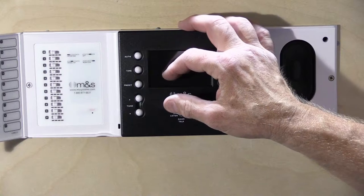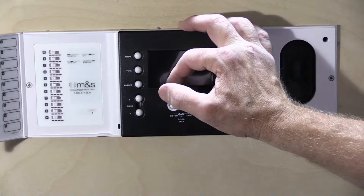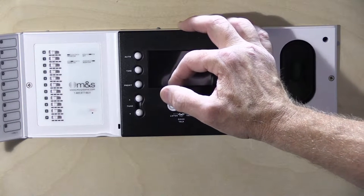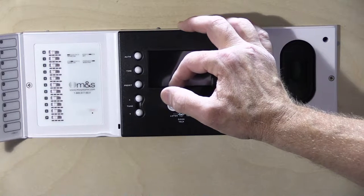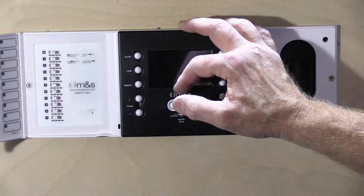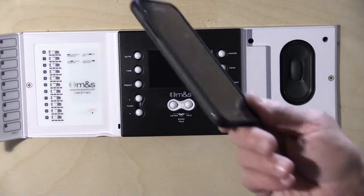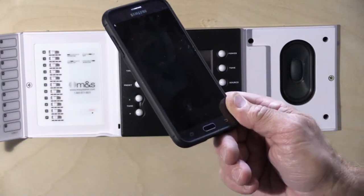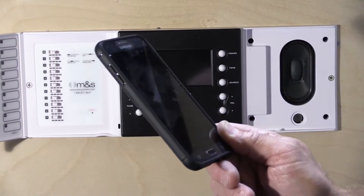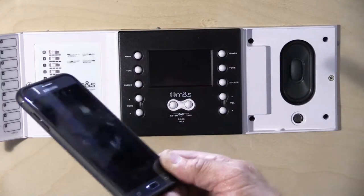The phone is a valuable tool because it has a built-in camera. If you're removing the master station to send it off for repair, best case scenario with shipping and repair time it'll be gone about two weeks. You'd be surprised how much you'll forget. Taking pictures before and as you disconnect things is a great reminder of how everything went together.